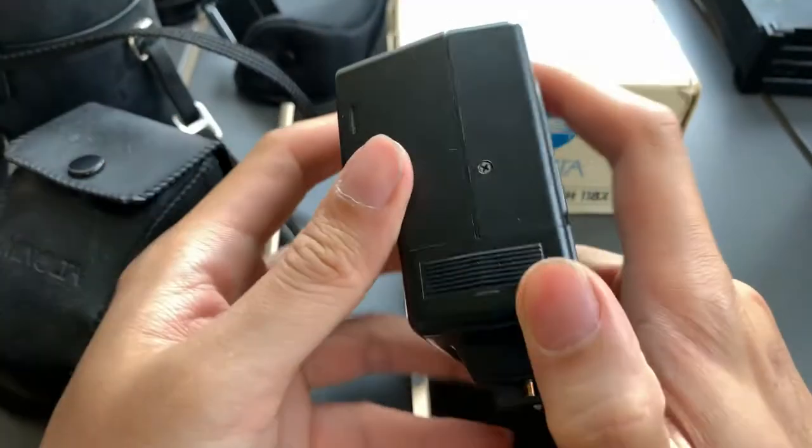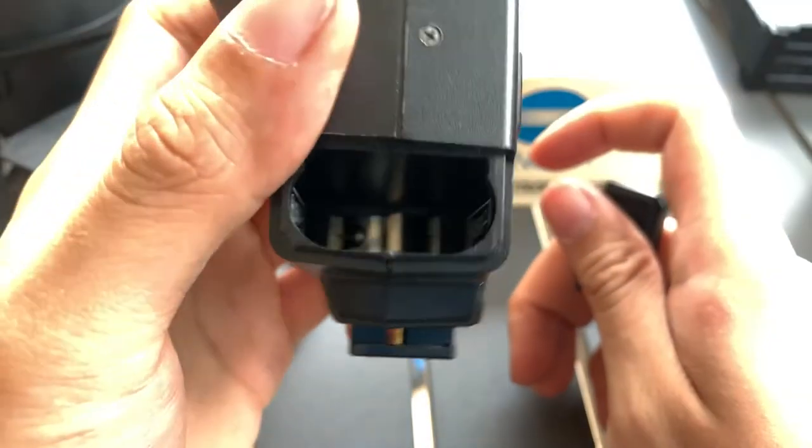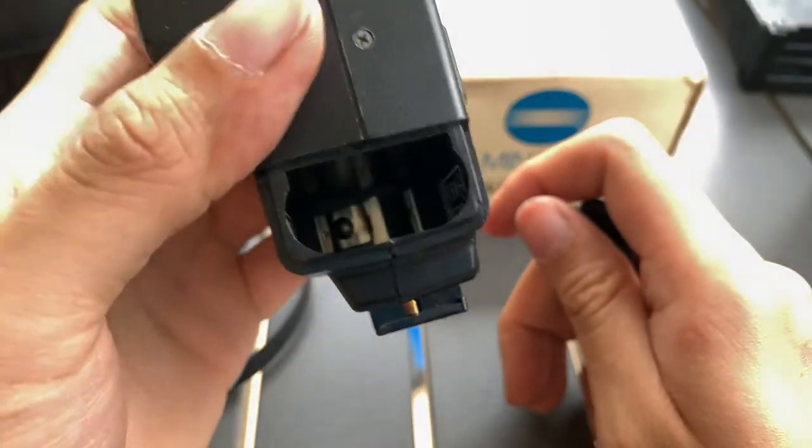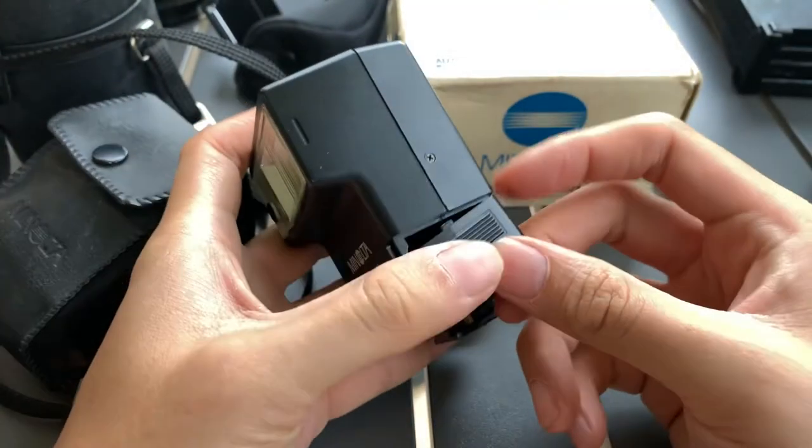I'll show you guys the battery compartment. So there you go.